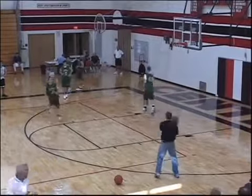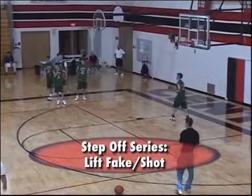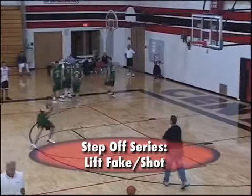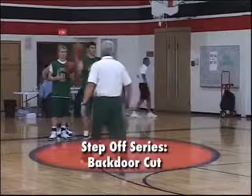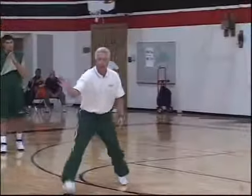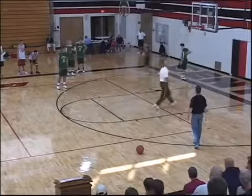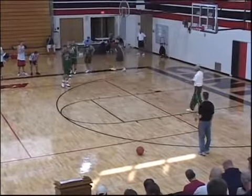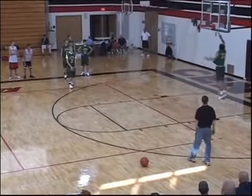The third thing we do out of this is catch it, lift fake, and then shoot a jump shot. Here's our back door too — he's coming into the middle here. Remember we said show your hand? He's going to show his hand and cut here for a back door layup. We call it step-off, and then he's going to cut to the basket for the layup.